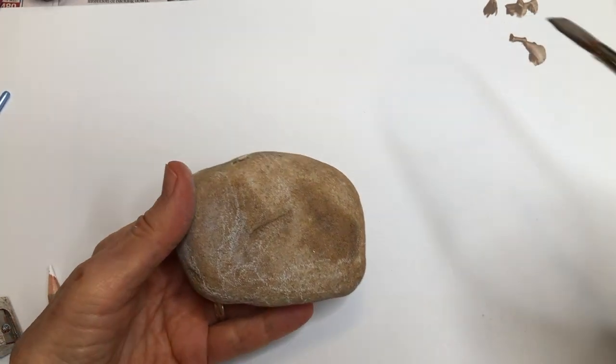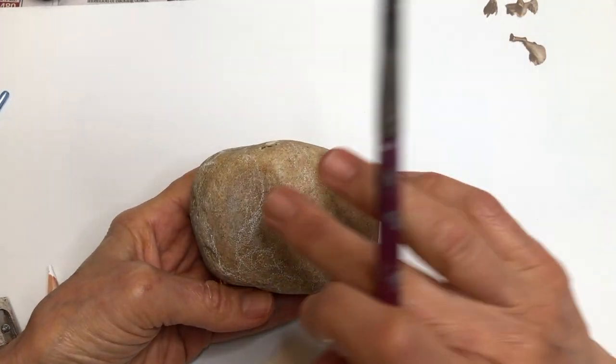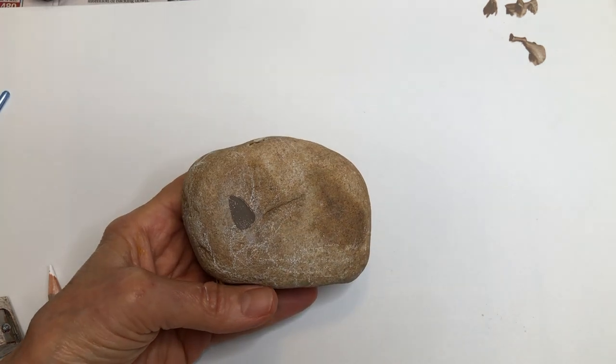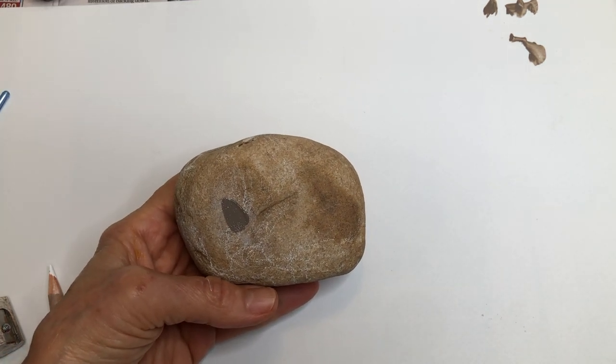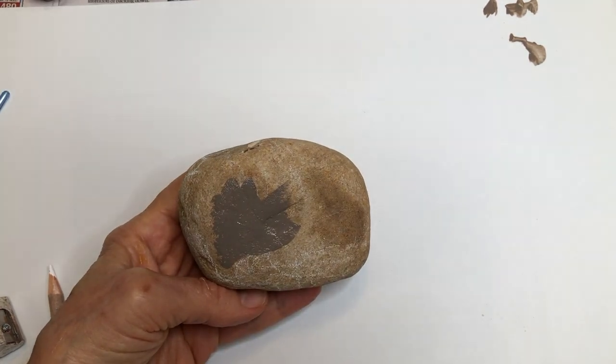The first thing I'm going to do is paint a base coat on this rock because it's a little bit sandpaperish. I'm going to use gray. The gray is warmed up with a little bit of brown — I used a base store brand gray.